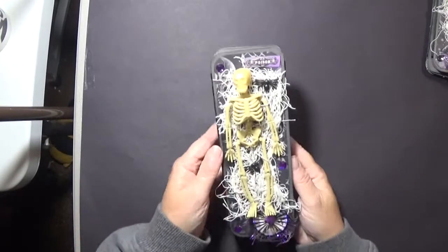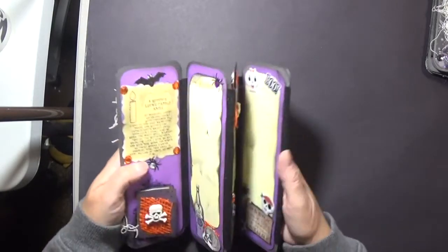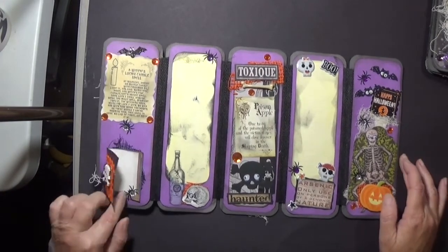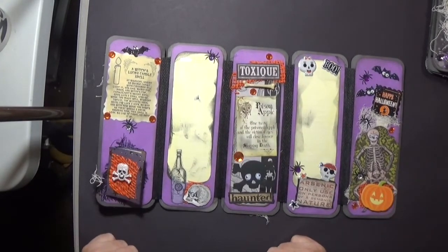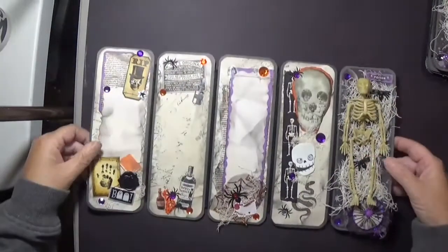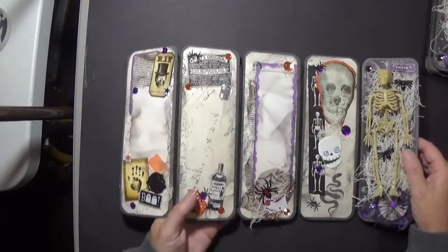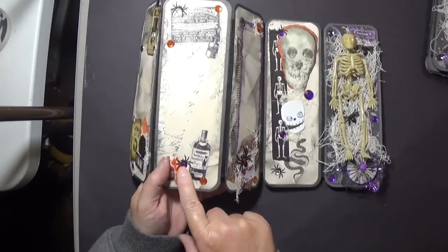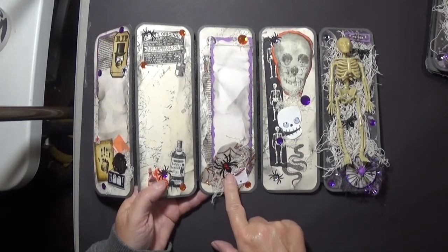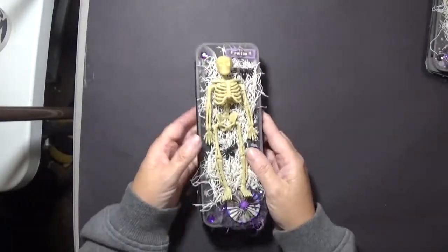This skeleton I got from the Dollar Tree — you know they come in a pack of five. You can see they're similar. I really had fun creating these. These spiders here I got at Michaels, I believe, and I wish I bought more. I love how they look on this project.